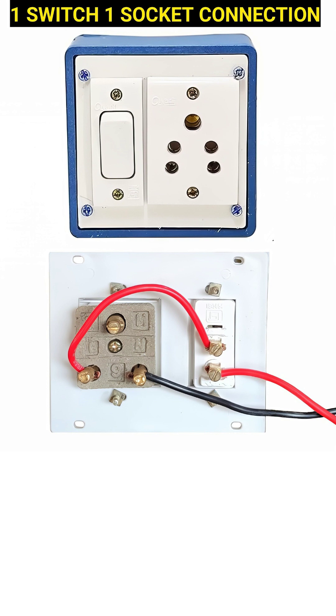Additionally, there is usually a provision for an earth wire, generally green in color, which connects to the earth terminal of the socket to provide protection against electric shocks by directing any leakage current safely into the ground, though it is not shown in this image.